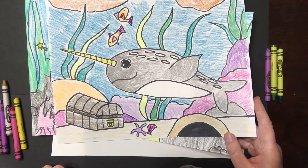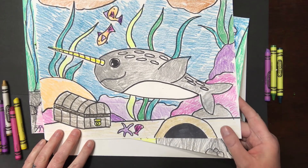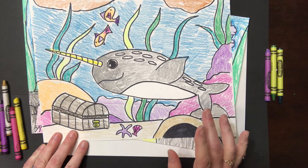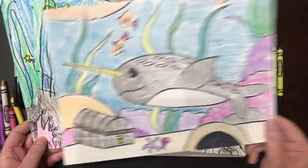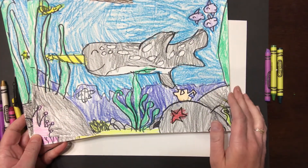Hi kids! It's Miss Julie and I'm here today to do a very special draw along with you — the narwhal. This one's special because I was asked by so many kids to do a narwhal, and my own sparklets decided to develop this project just for you. So I wanted to show you their project ideas.